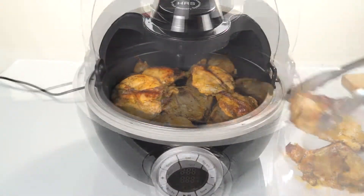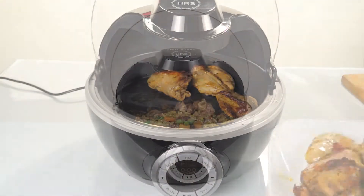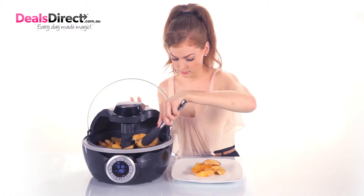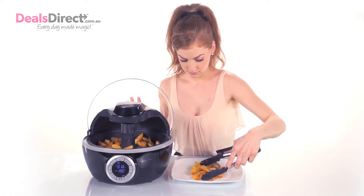This versatile appliance will almost make anything: steak, potatoes, chips, rice, noodles, porridge, salad, cake, pizza, popcorn, soups.